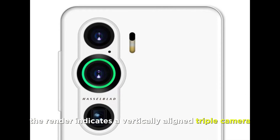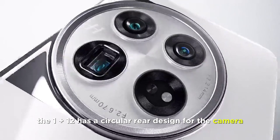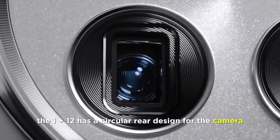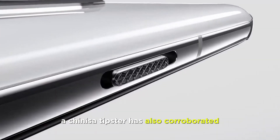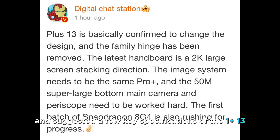The render indicates a vertically-aligned triple-camera setup on the OnePlus 13. The OnePlus 12 has a circular rear design for the cameras. A Chinese tipster has also corroborated the latest rumors about design changes and suggested a few key specifications of the OnePlus 13.